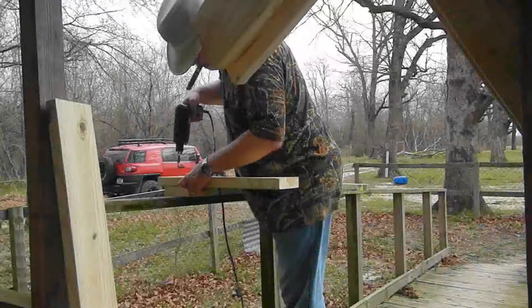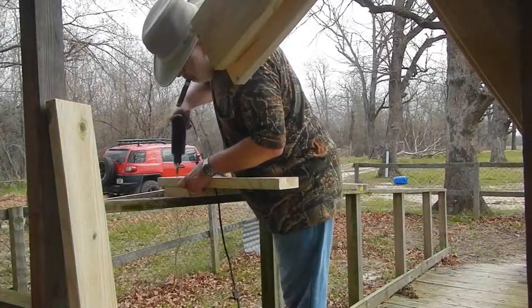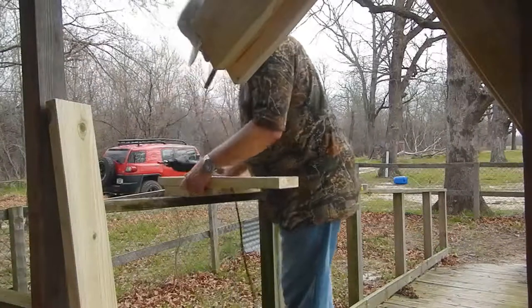I'm headed out to the ranch to build an elevated stand for my beehives. I've got the hives in the back of the truck. I'm going to set it up and test it all out to make sure everything fits together well, so that when my bees arrive on April 6th, I'll be all ready for them and have the hives ready to put together.